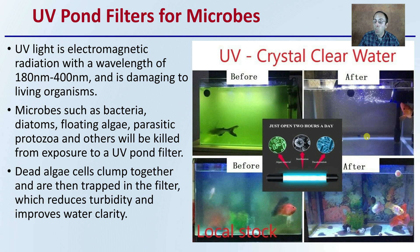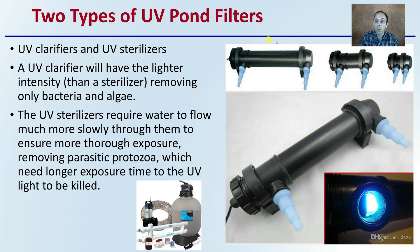UV fish tank filters work in the same way, but a UV pond filter typically can handle a little more capacity. There are two types of UV pond filters: UV clarifiers and UV sterilizers. UV clarifiers have lighter intensity, removing only bacteria and algae. Sterilizers require water to flow much slower through them to ensure more thorough exposure, removing parasitic protozoa, which need a longer exposure time from the UV light to be killed.